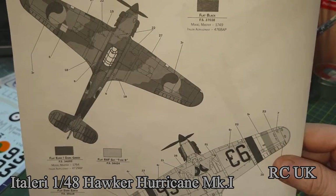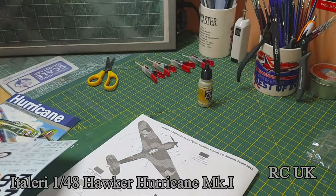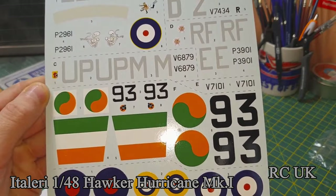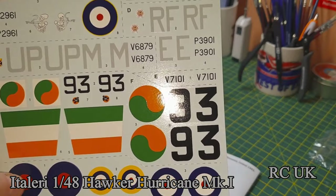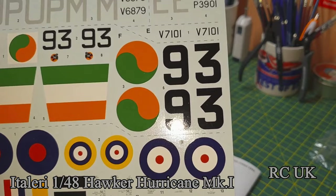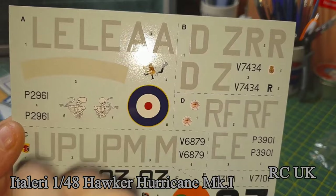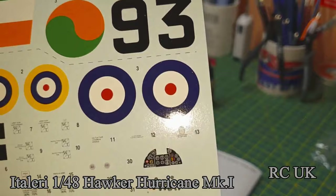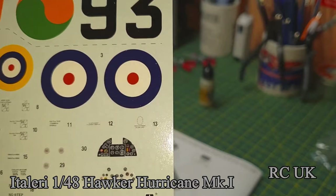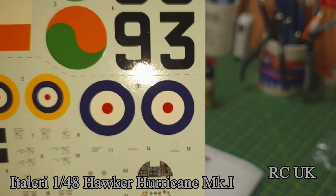These are the decals — nicely glossy, nicely registered, not thick at all. Here's the Irish one, and the British one has a kick-ass symbol with a skull — pretty cool little emblems. There's the Polish one too. For cockpit detail, if you haven't got any aftermarket stuff these are fine. They're printed by Cartograf, so should have no problem — use Micro Sol setting solution and there should be no issues whatsoever.